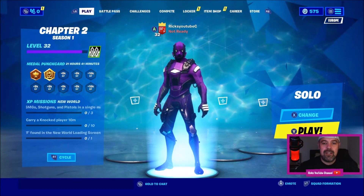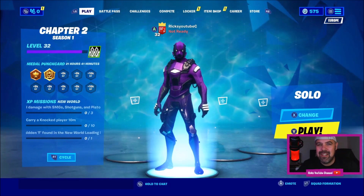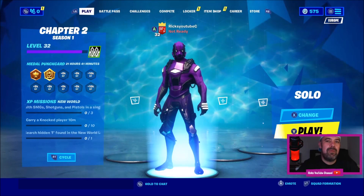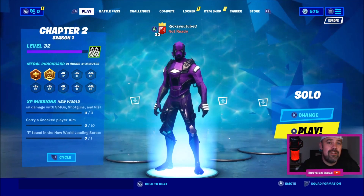So at the moment I'm on Fortnite on the Xbox One, and I want to play a bit of Destiny but I don't want to keep disconnecting wires, so I've hooked up my Google Stadia to my Xbox.